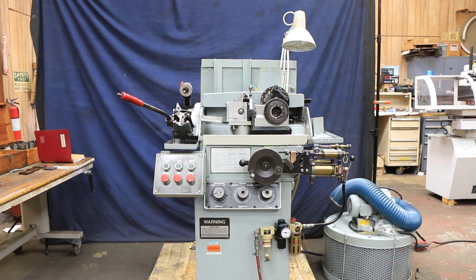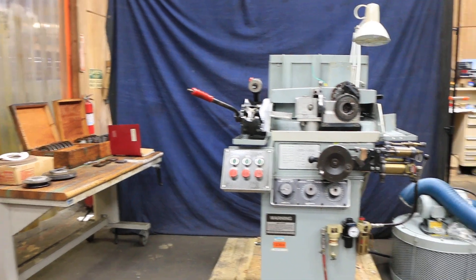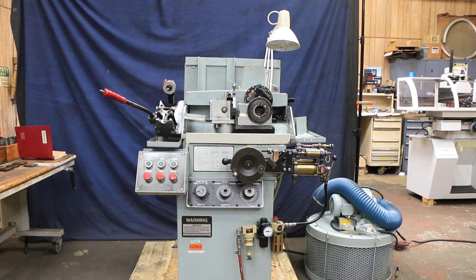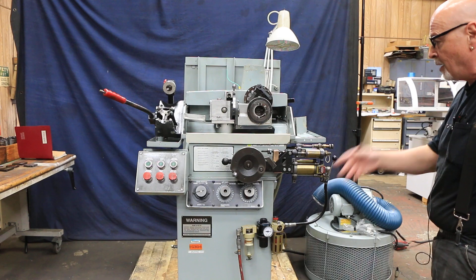Today we're going to demonstrate a Winslow model HC drill point grinder. This is made by Davis Tool and this is what they call a drill point grinder. It's currently wired for 440 volts and we need air.